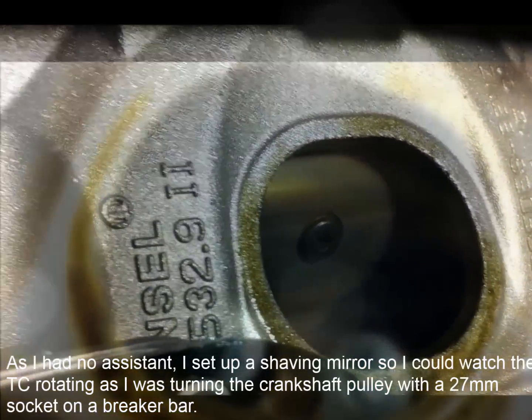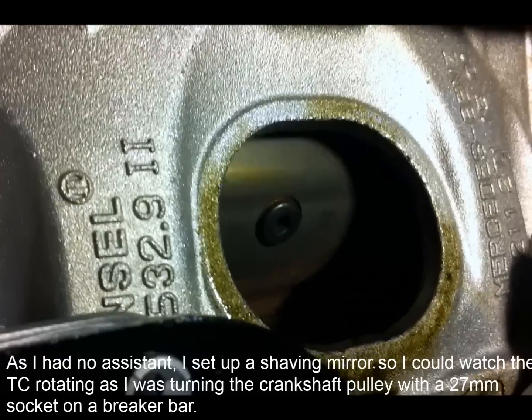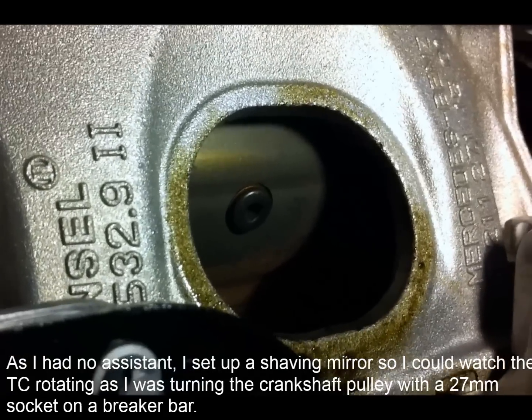I've turned the engine over with a 27mm socket — clockwise from the front — and I've got the torque converter drain plug in the middle of the window. I've taken the torque converter drain plug out and it's draining now; it takes a 4mm Allen key. I've cracked the oil pan drain plug — it's actually a 6mm, so they've changed it — and I'll let that run out too.